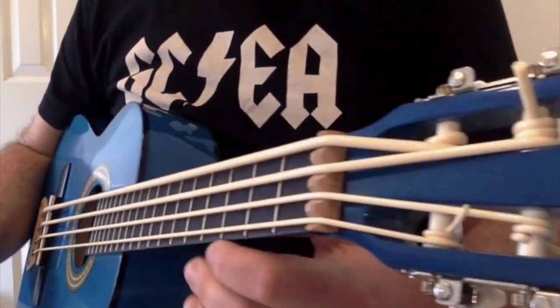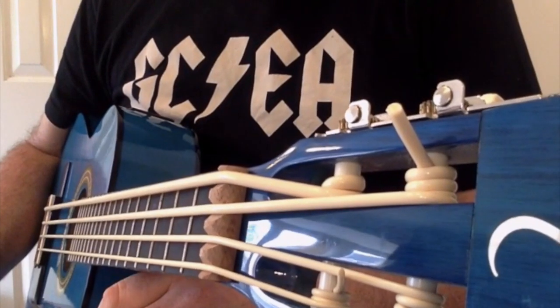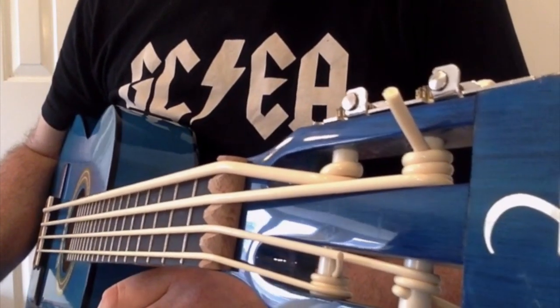Hi there, it's Baz. I've got a ukulele with something — another instrument review for you. This one is one of the most unusual things I've reviewed.